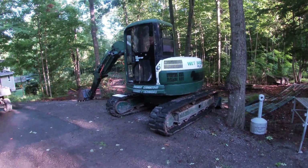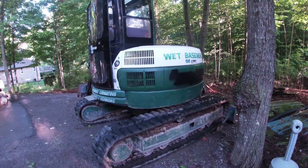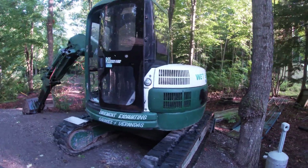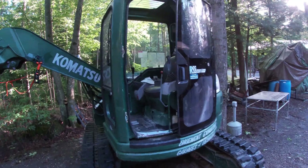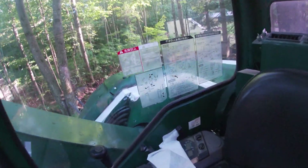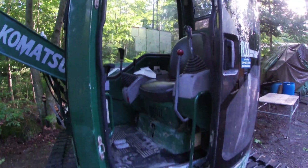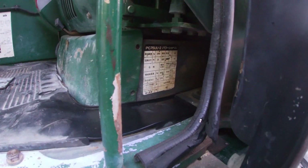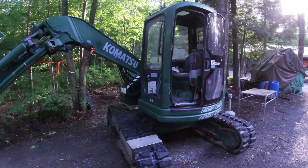Well there it is — there's my new toy. It's a Komatsu PC75UU-2, somewhere between a '99 and an '05. I'm not really sure because I'm pretty sure it came right from Japan. All the stickers on it are in Japanese. Yeah, there it says 75UU-2. But anyways, here she be.